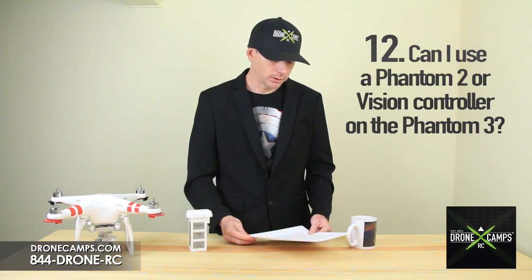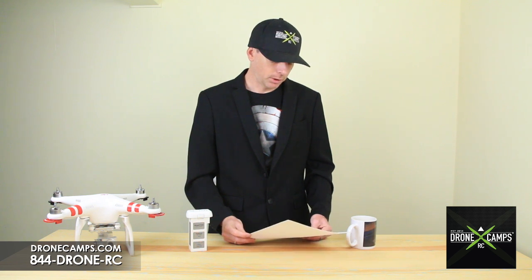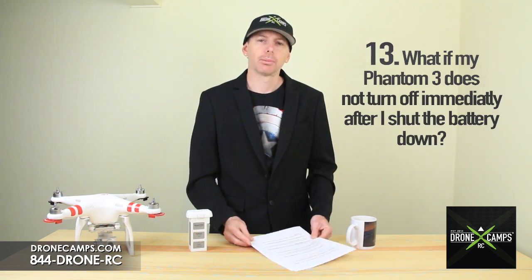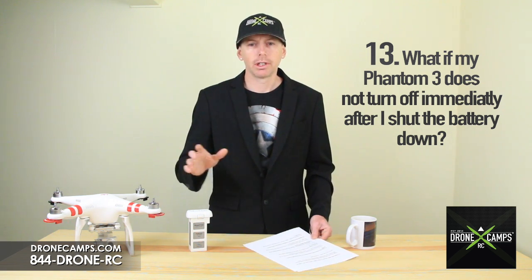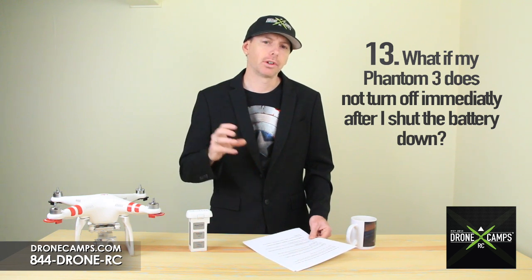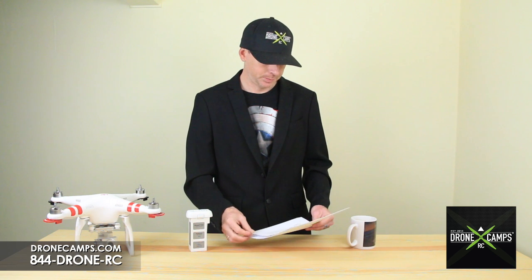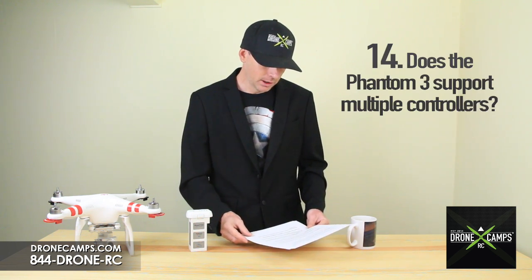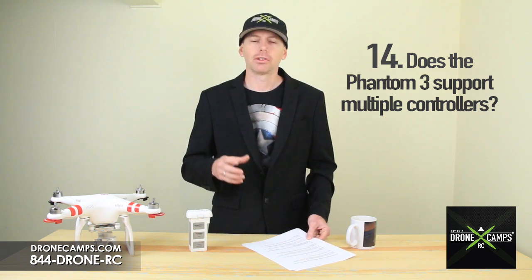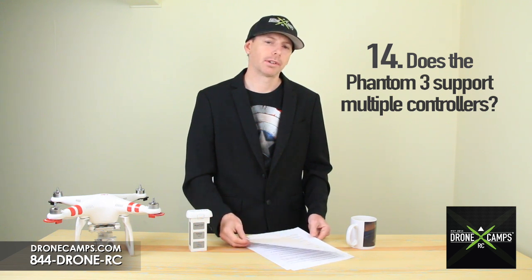Number 12: can I use a Phantom 2 or Vision controller on the Phantom 3? No, you cannot. Number 13: what if my Phantom does not turn off immediately after I shut the battery down? This is completely normal — it takes a minute to power down the whole system including LightBridge. This also prevents data loss from your video. Number 14: does the Phantom support multiple controllers? No, the Phantom 3 does not support dual controllers or any other setups like that. It only connects one controller at a time.